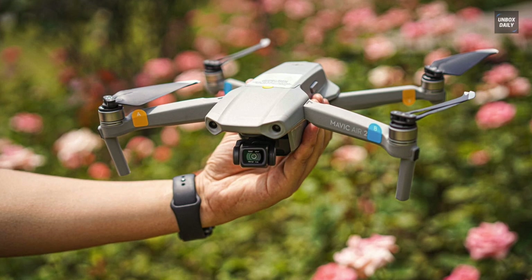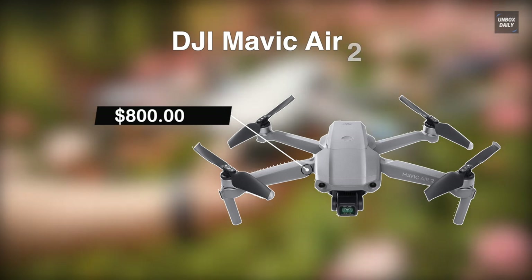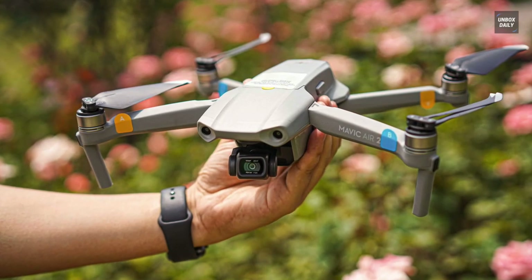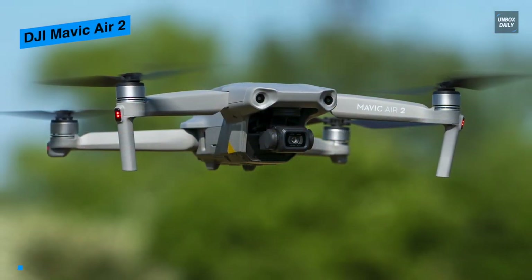Regardless of whether you're searching for a camera, vehicle, or espresso machine, there is consistently a sweet all-rounder that becomes the most ideal decision for the vast majority — and the DJI Mavic Air 2 is that model for drones.